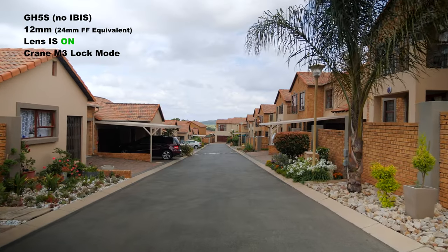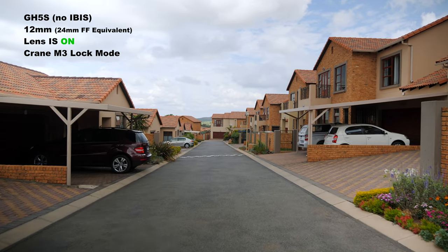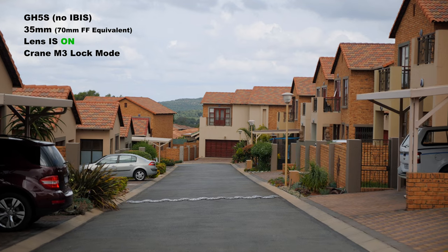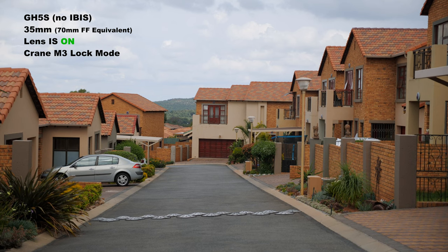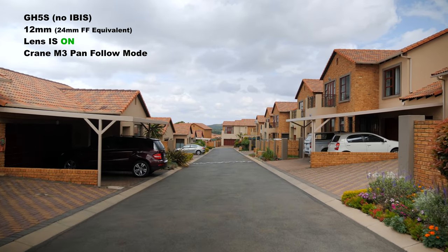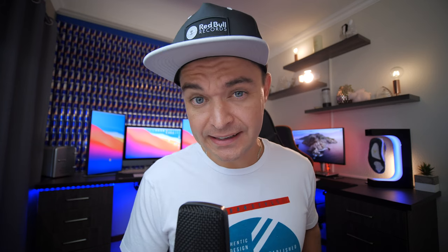For those of you that aren't micro four-thirds minded, remember that the 12mm is 24mm full-frame equivalent and the 35mm is 70mm full-frame equivalent. Here we have the same setup again at 12mm but with the lens IS on, and then the 35mm — technically 70mm full-frame — with lens IS on. Then to prove a point, a more quick real-world scenario with the GH5S, no in-body stabilization, lens IS on at 12mm (24mm full-frame equivalent), and pan-follow mode on the gimbal trying to keep it in the deadband. That test shows if you're on a job and don't have time to put it in lock mode — that's the effect you'd get.